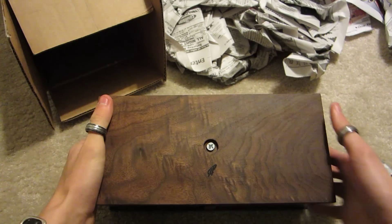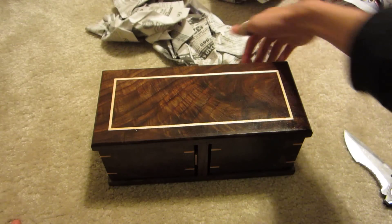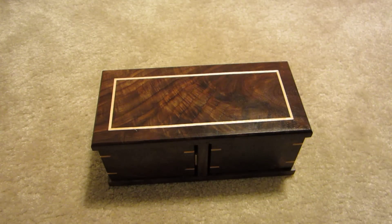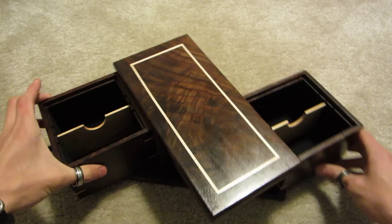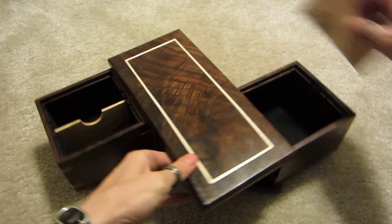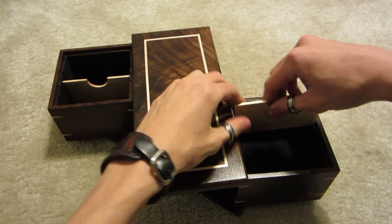So this is the switchblade — this is the bottom of it, there's his brand. The reason it's called a switchblade is because when you pull on it, you get your deck boxes. And these are adjustable — you can move these around. Let me open it all the way. You can move these around to make them fit different sized decks.